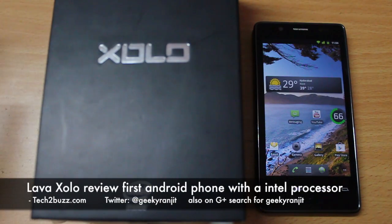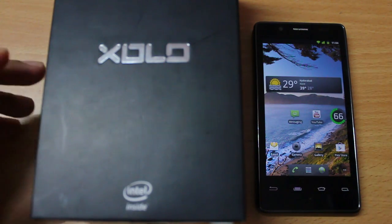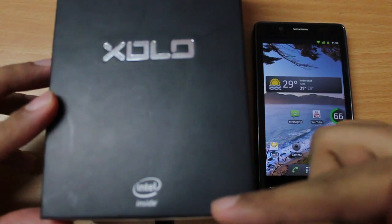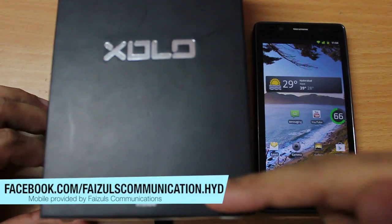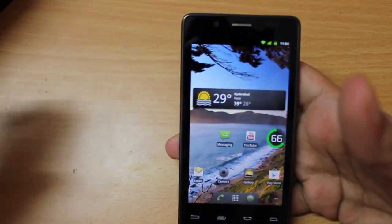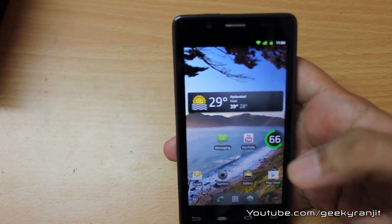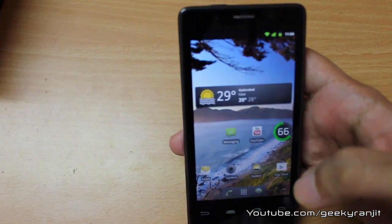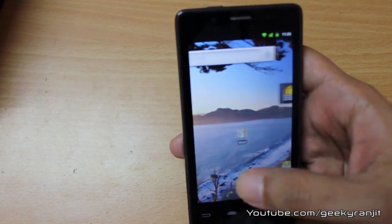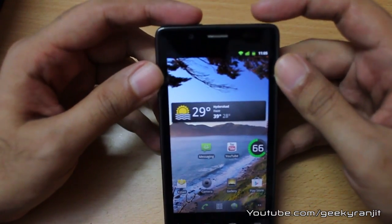Hi, this is Ranjit from tech2buzz.com and in this video we are going to do the full review of this Zolo Android phone. The special thing about this phone is that it is the first Android phone to come with an Intel processor — specifically a 1.6 gigahertz Intel Atom processor. This phone runs on Android 2.3 Gingerbread, but it is going to get the ICS update. Is this phone worth it? Let's have a look.